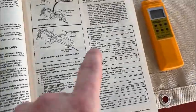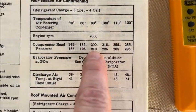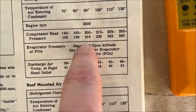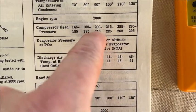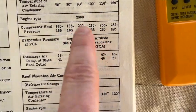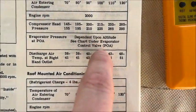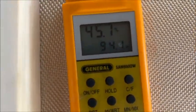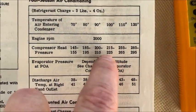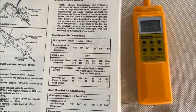I want to show you something in the factory service manual for the '71 C20 pickup. You can see that at 90 degrees, your head pressure should be about 200 to 210 with R12. We've got R134, so we're probably going to be 10 to 15 percent higher than that. So 10% of 200 is 20, meaning we should be around 225 or so when this thing's all charged up. Down here it says evaporator pressure — whatever your POA is — and I've got it set at 26. It's about 94 degrees out, so we might be up around 230 to 240. We'll continue charging and see how it goes.